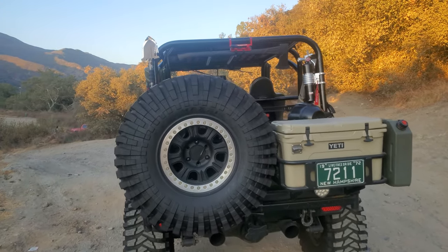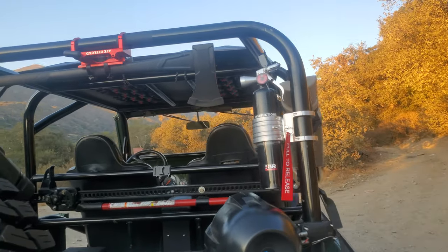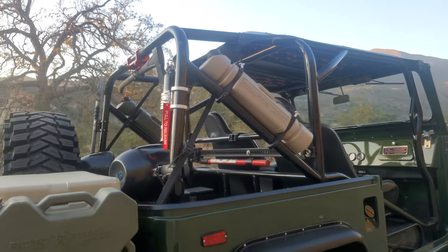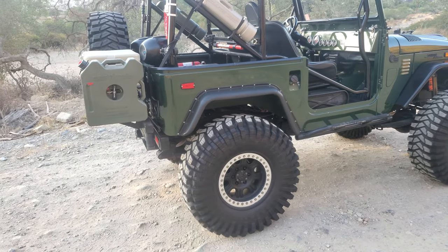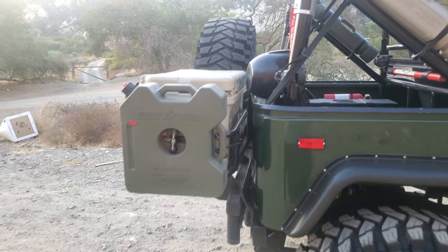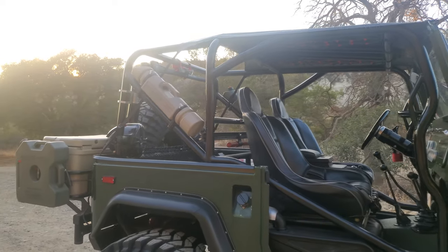Some accessories I added: the shovel on the side, the axe, and the H3R clean chemical fire extinguisher. You always want to have a clean chemical fire extinguisher in your rig so you don't screw up the engine after putting out a fire. I also added the Rotopax and roll packs - they were white and red and I wasn't a fan, so I changed and painted them with Plasti-dip.